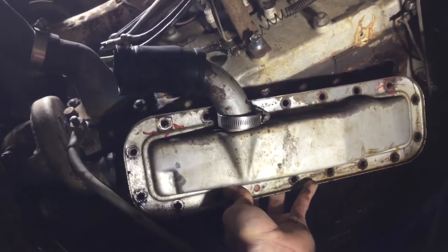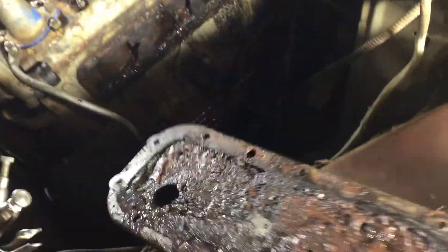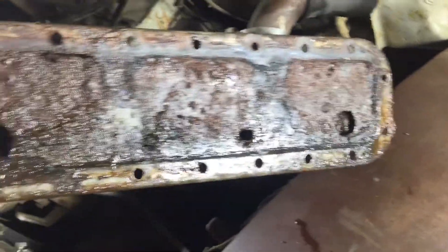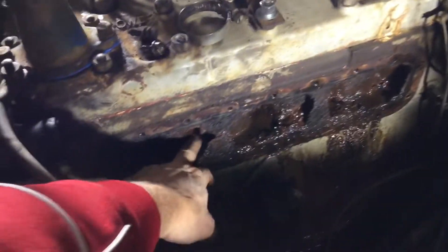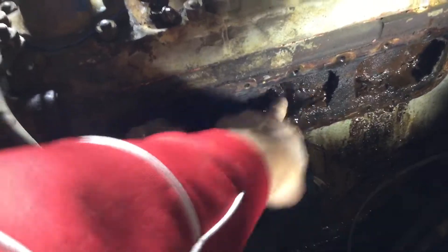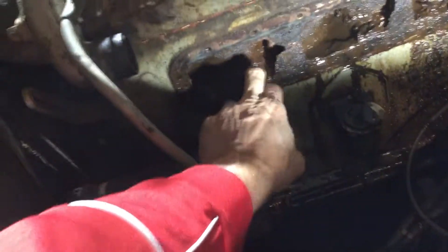I noticed this piece here on the side of the engine block was leaking underneath. I took it off and it looks like these are all plugged up with rust and crap from sitting so long. You can see the buildup in the block — that stuff is pretty thick and needs to be cleaned out.